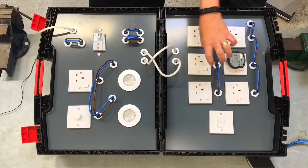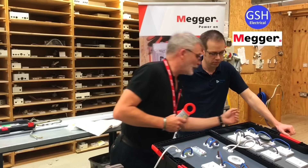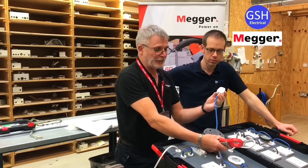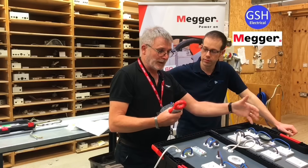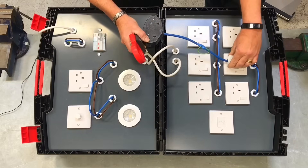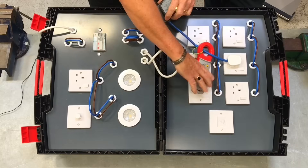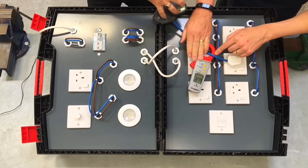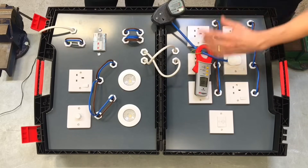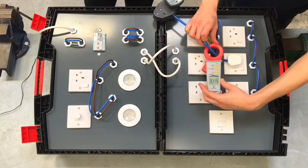When you're doing the testing in the field you'll be dropping sockets off to get to the cables. When splitting the ring - perhaps it's a kitchen ring - make yourself a breakout lead, which is this device here. When you come to the socket where you're going to split the ring, it's worth unplugging whatever appliances are there, plugging this in, and plugging the appliance into the end. You might just find the fault that way, and you also eliminate anything that's plugged in at the socket where you're splitting.